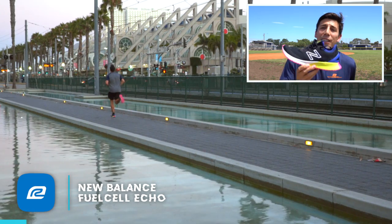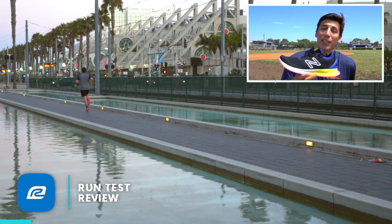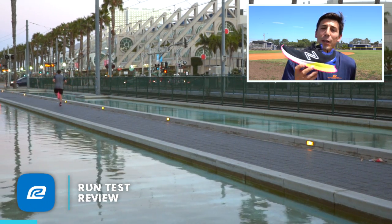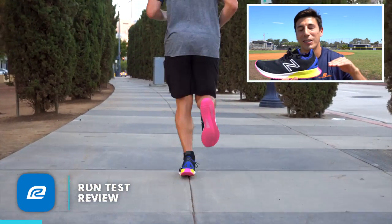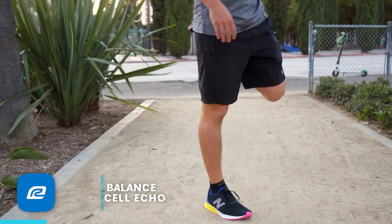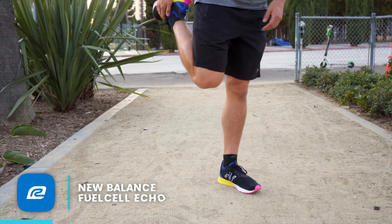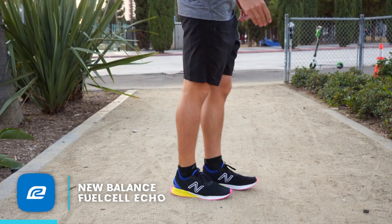Overall, this shoe is made for a completely different runner than the Fuel Cell Rebel. But you're getting that Fuel Cell midsole, that responsiveness — what I've called in the past a piston-like response that's going to push you off the ground. This midsole is going to give it to you for $99. You can't really beat it at that price, so I'd go ahead and pick one up just off of having that material at that price point. Let's get into the shoe.